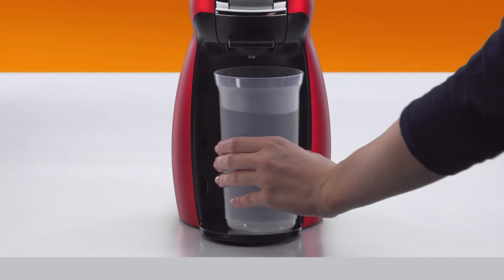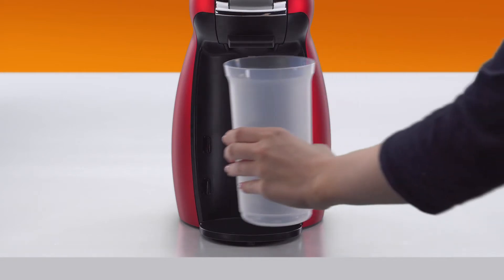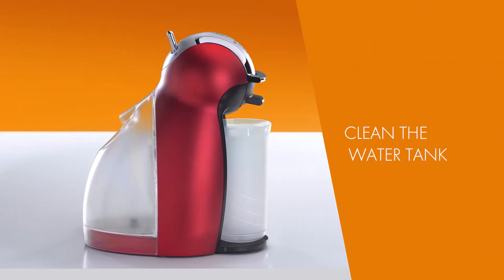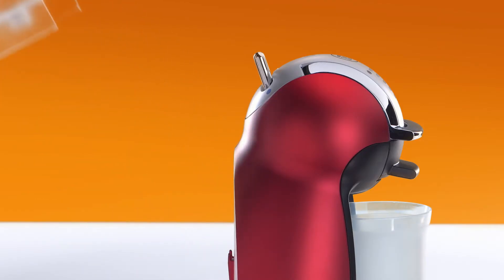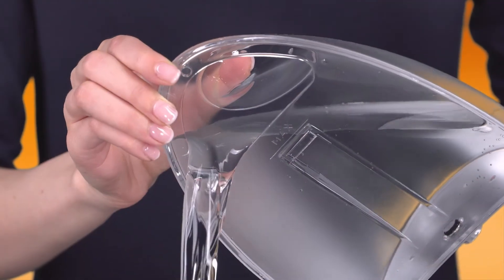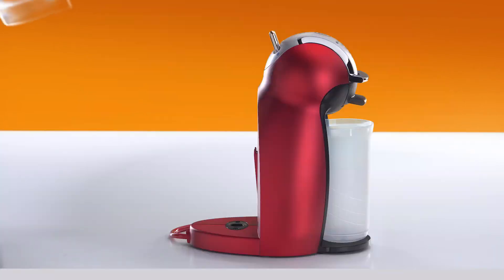Empty the container and put it back. Rinse the water tank with drinking water. Then, refill it with drinking water and reinsert it.